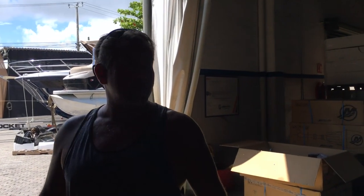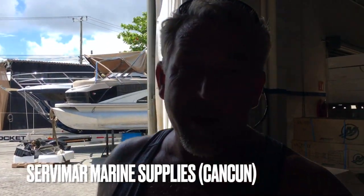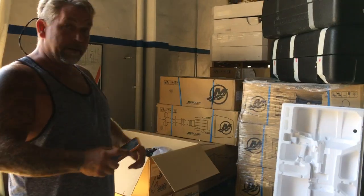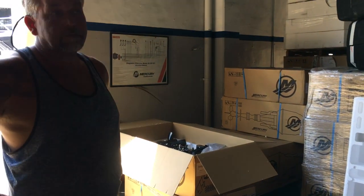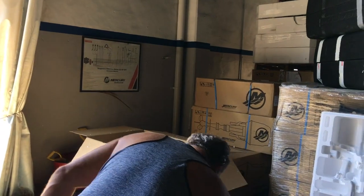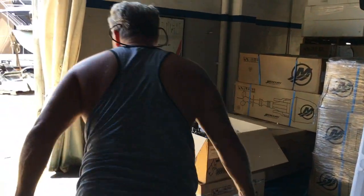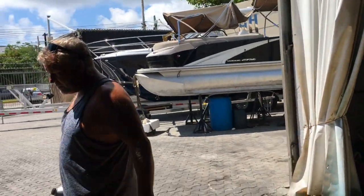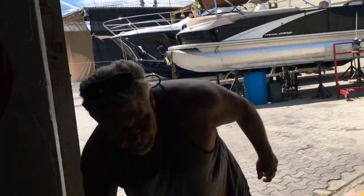So this is Cerbimar — Cerbimar Marine in Cancun. Pretty much a full service marina that's not on the water. They're going to put the oil in and get the motor ready. They asked Dawn if we wanted to see them put it in, make sure it's done properly, and we obviously agreed. So just waiting for that — it should be ready to go.